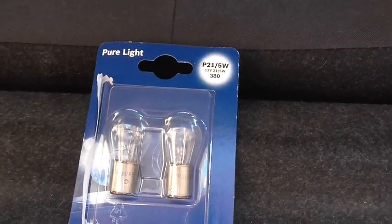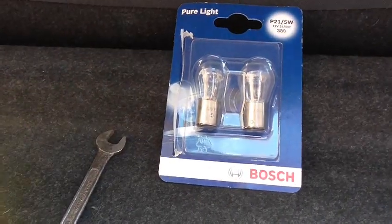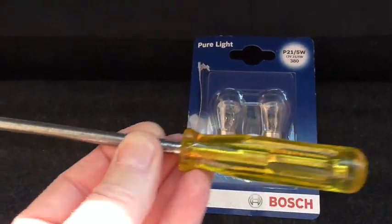I'm going to need a 10mm spanner and a Phillips screwdriver as well.